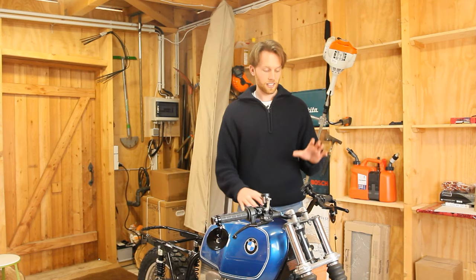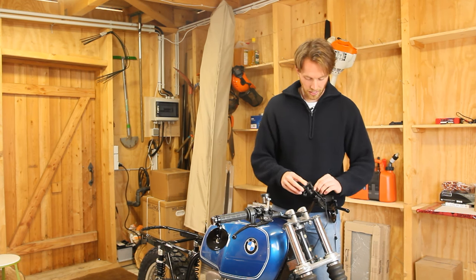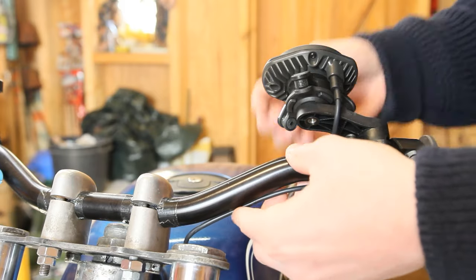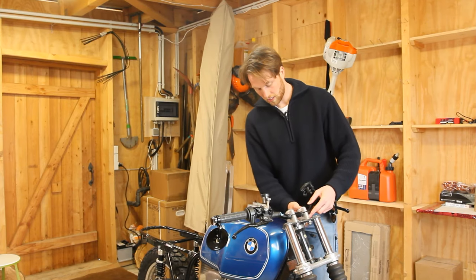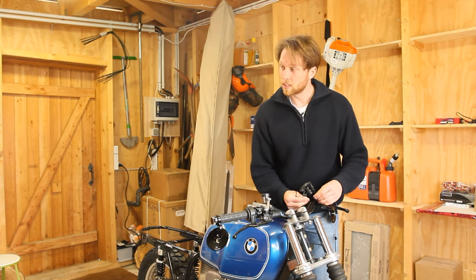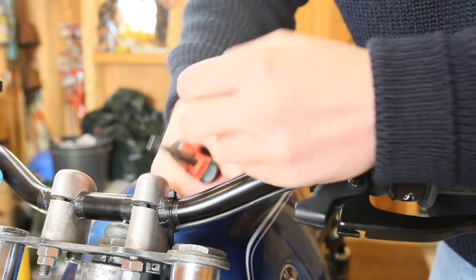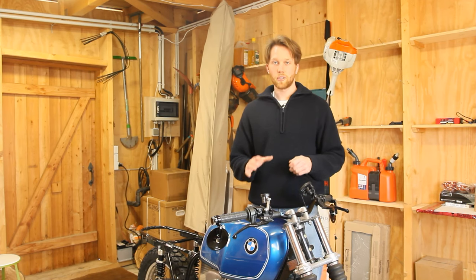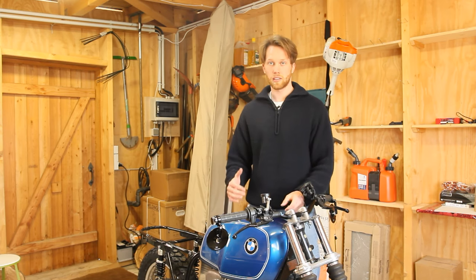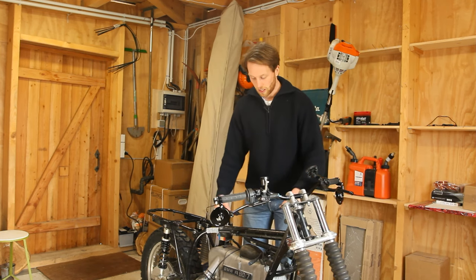Now let's give it some power. Hook up the USB-C charging cable that came with your Quadlock system — I'm going to run the cable right underneath the handlebar so it's least visible, and use the cable ties that came with the package to keep it secured. Afterwards, cut off the excess pieces. Probably the best way to hide cables on most motorcycles is to run them underneath the tank.